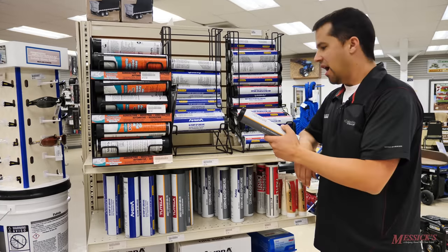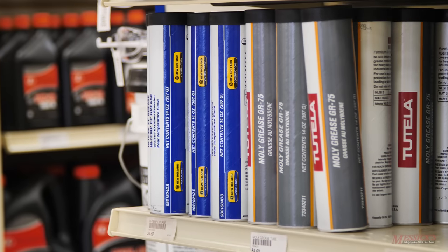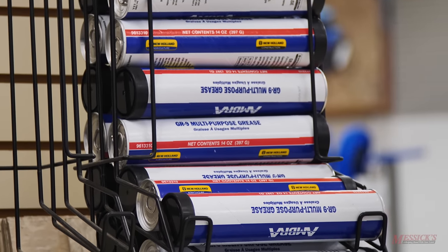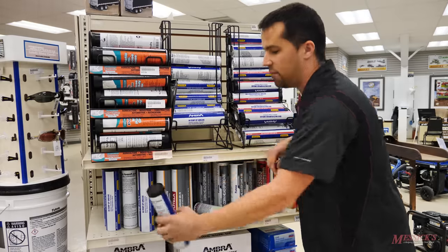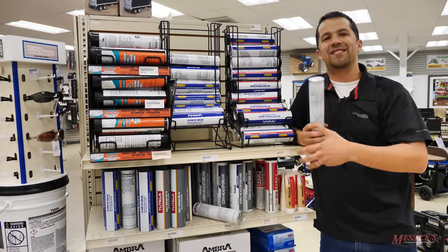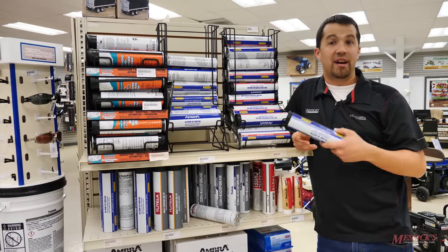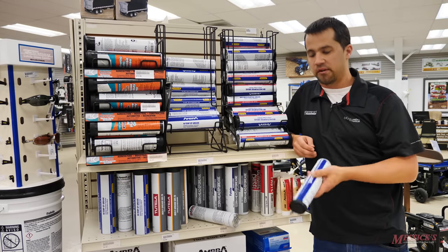When you step up from moly, you're going to go to a polyurea or multi-purpose grease. What you're moving to is something that's a little bit more high temperature. You want to move into a high temp grease when you start looking at applications like spindles and rotating groups — things that are going to get hot. This type of grease is going to hold up better for high temperature applications, won't break down as quickly, and will last longer in those spindles and prolong the life of those components.